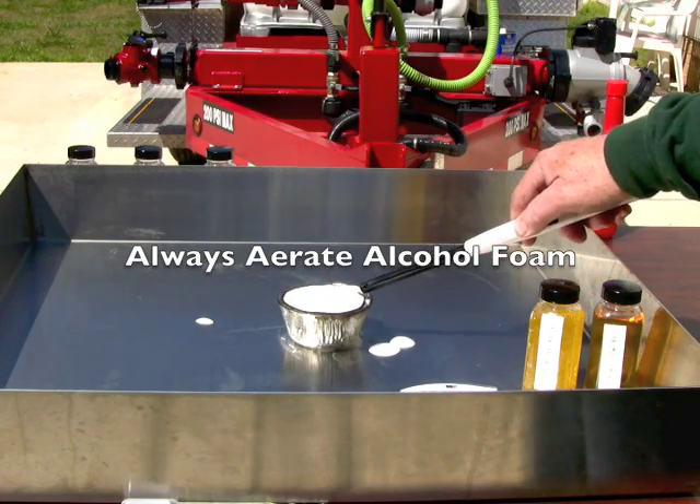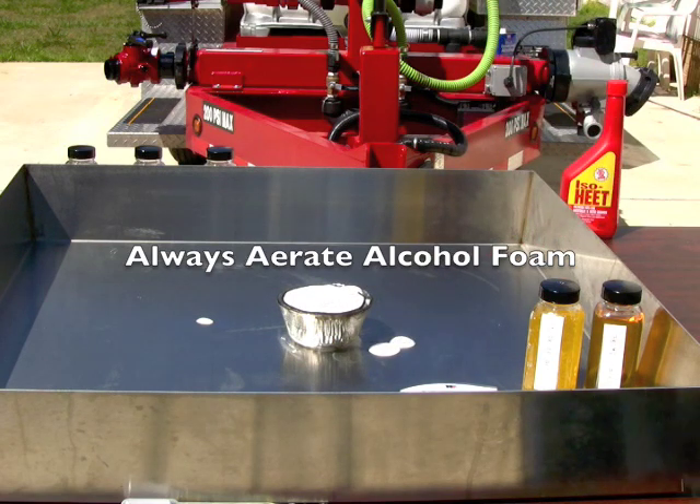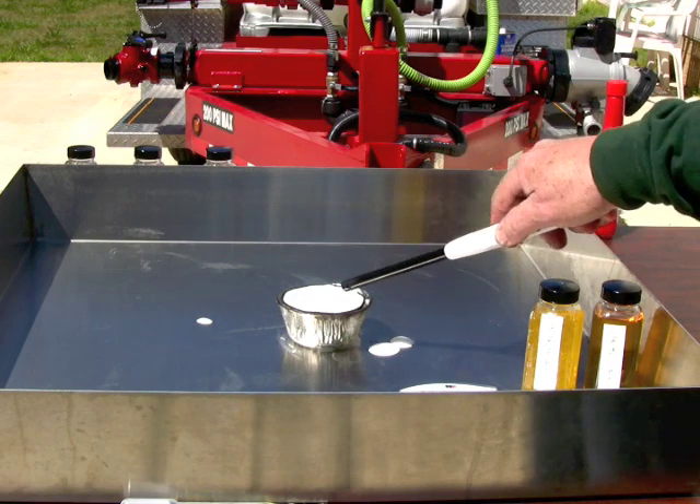You're pretty much stuck with having an aerator even on blended gasoline today. After about five minutes this foam blanket will disappear - perhaps even faster today since we have a lot of direct sun and heat on it, and the residual heat of the aluminum and glass container.